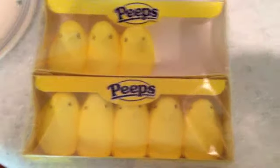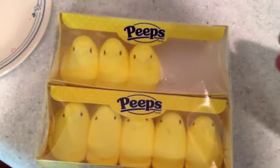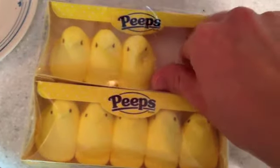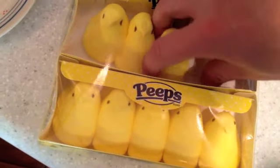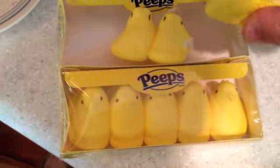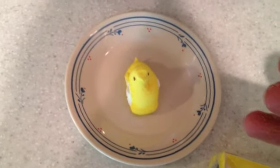So I'm going to, and as you saw, two are missing, and that's just because I had to make sure that the quality of the peep was right on before I attempted this. So from what I gauged, it was right on. So I'm going to take a peep here. I'm going to take a peep and put it on a plate. That's probably a smart idea if you microwave a peep.